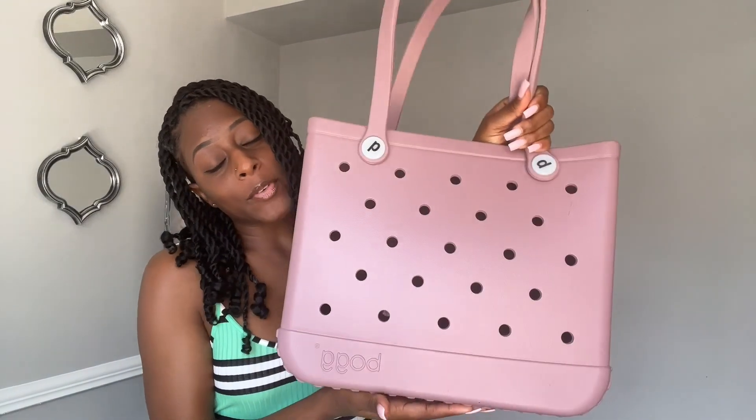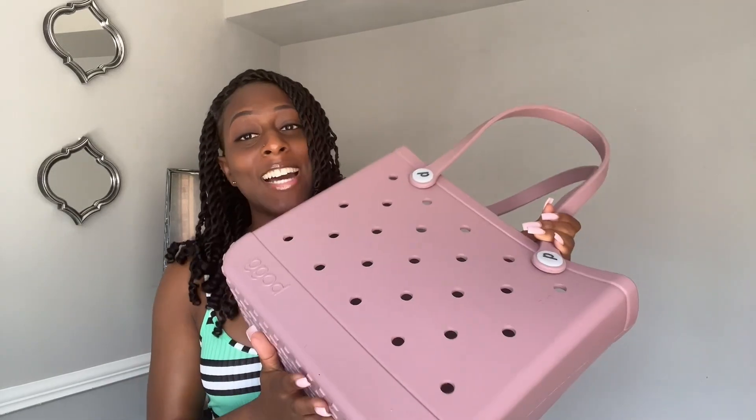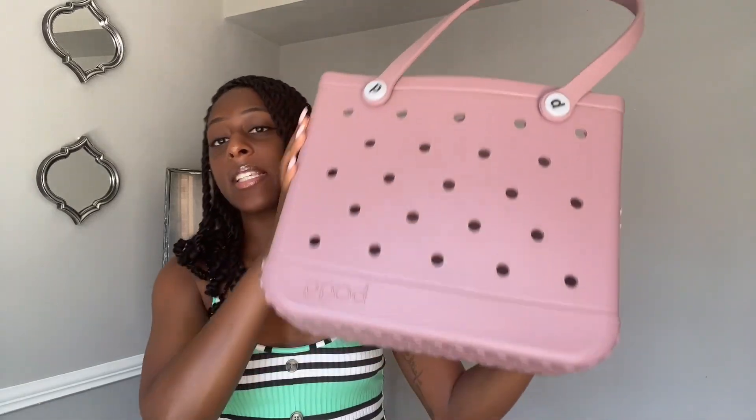What's up y'all, we're gonna jump into today's video — this is the bog bag review. I'm not here to sell y'all nothing, this is strictly my review on the bog bag. This is the baby bog bag, not the original — that's the really huge one — and it's not the mini, that's the small one.